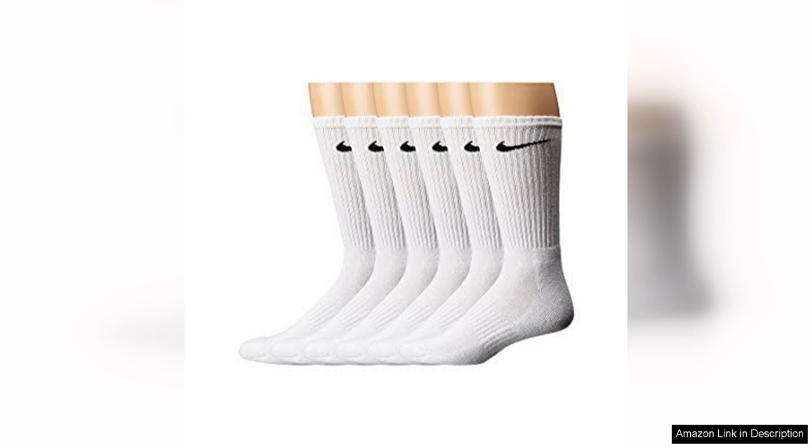Overall, the Nike Performance Cushion Crew Socks with Band are a solid choice for anyone in need of high-quality athletic socks. With their cushion sole, arch band support, and durable construction, these socks provide the comfort and performance features that active individuals demand.